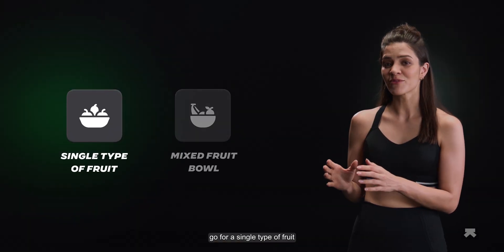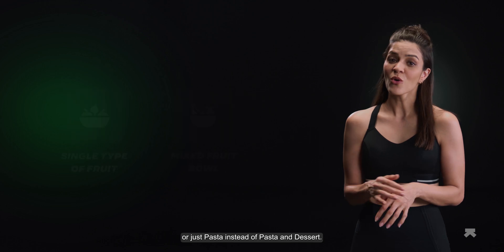For example, go for a single type of fruit rather than a mixed fruit bowl, or just pasta instead of pasta and dessert. This will also let you know if a certain food isn't suiting you.